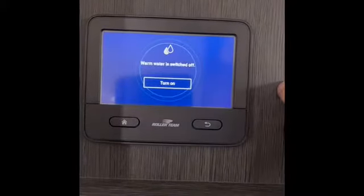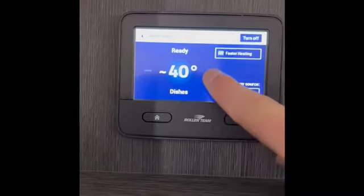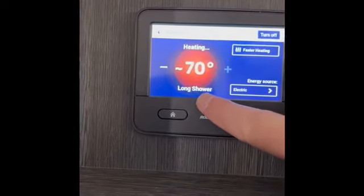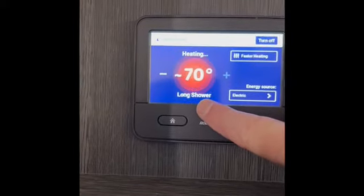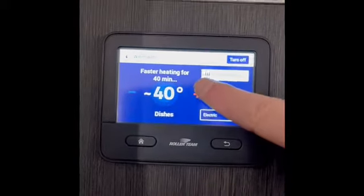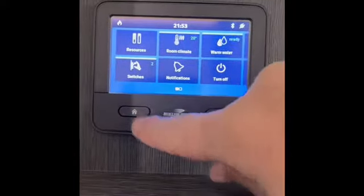For warm water, press 'Warm Water' — it's switched off by default. Set it to 40 degrees for doing dishes, or press plus to take it up to 60 degrees for a shower, or 70 degrees for a longer shower. I wouldn't recommend a long shower as you're probably lucky to get seven or eight minutes before needing to refill. There's also a 'Faster Heating' option — click it and it concentrates on heating the water for 40 minutes. Press home to go back to the main screen.